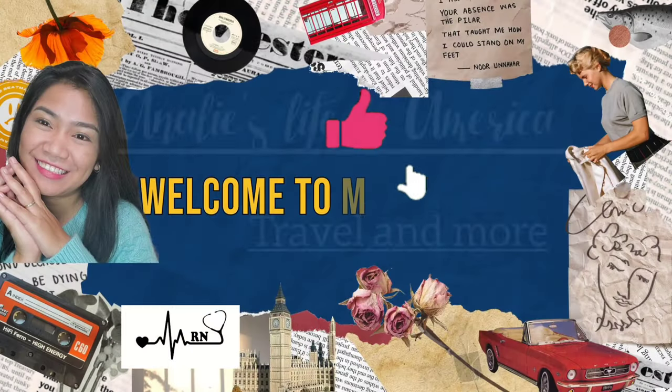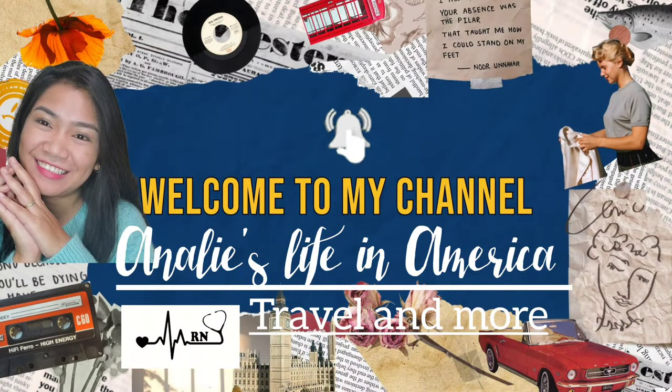Hi everyone, welcome back to my channel! My name is Anadi. If you are new here, thank you for clicking this video, and thank you to my subscribers. Today I'm going to unbox my first Littmann stethoscope, so if you are interested, keep on watching.